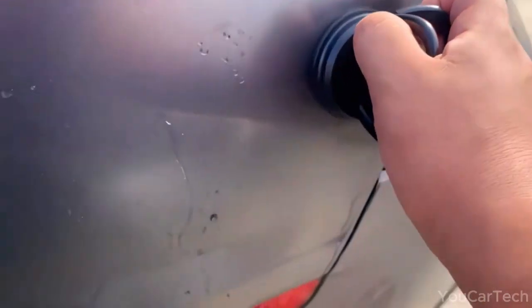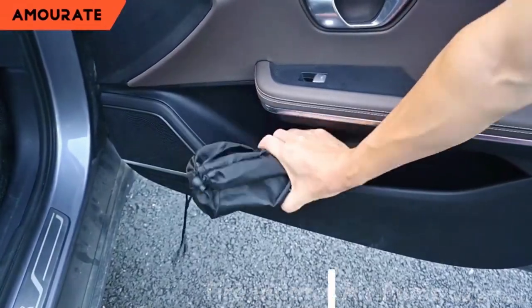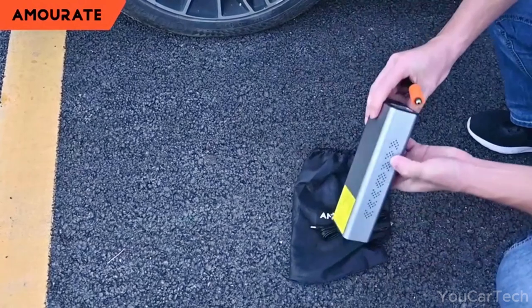If you found the content useful, remember to hit the like button and subscribe for more similar videos down the road. Wonder Gadget, encased in sturdy aluminum, is a road trip essential that fits easily in your car, bike rack, or backpack.